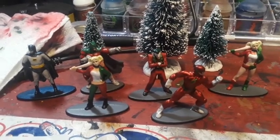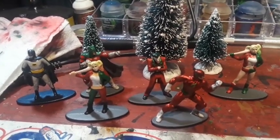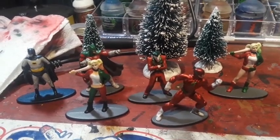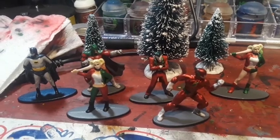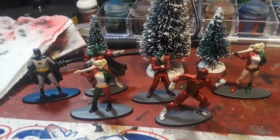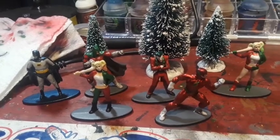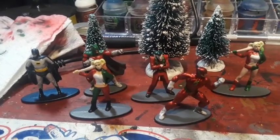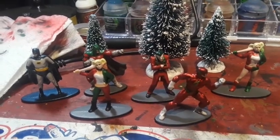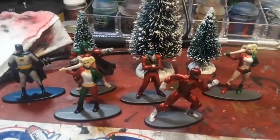That was my little Christmas surprise for my friends, so I hope you guys enjoyed it. We will definitely be having some more videos coming up soon now that the Christmas holidays are over. Go ahead and give us a like and comment below what you think of these paint jobs — we've been playing a lot of Injustice 2 so it was fun to do some DC. Make sure to subscribe to the channel and we will see you with a lot more in the new year. Have a good Christmas and we'll see you in the next video, thanks for watching.